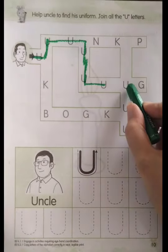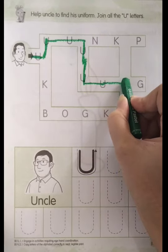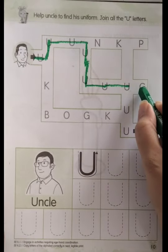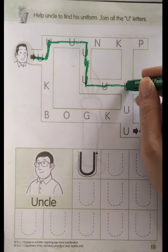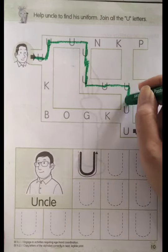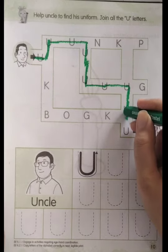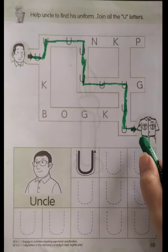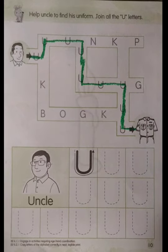Is this letter U? Yes, of course. Full stop. We're going to go straight or down? Look at this one — is this letter U? No. How about this one? Yes, of course! So we go down. Full stop, and then yes, of course — down — letter U! Good job! Finally we already found uncle's uniform here. Good job, boys and girls!